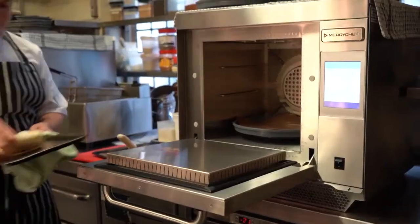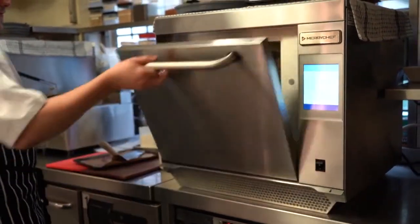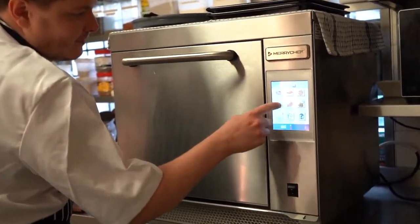For us it was simple. We just wanted to speed up our service basically. The Merish Chef oven is very, very simple to use. If you're a non-skilled chef it's very simple to use — you're just following set programs.